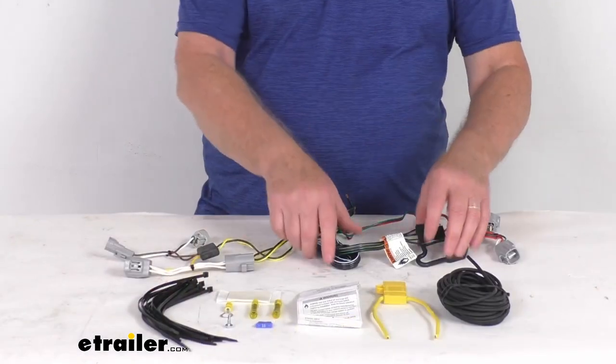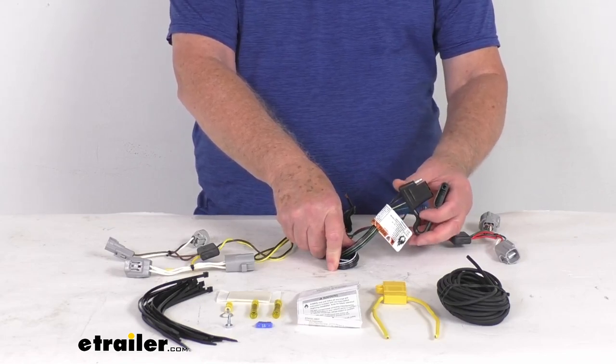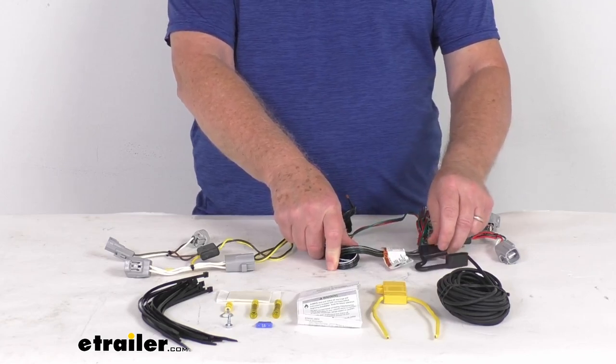This kit will provide a four-way flat trailer connector at the back of your vehicle to power your trailer signal lights. It is compatible with five-pole, six-pole, and seven-pole adapters that we do sell separately on the website.